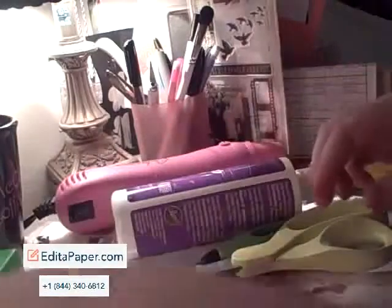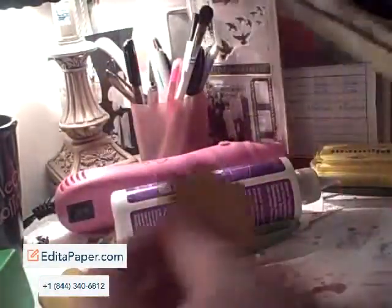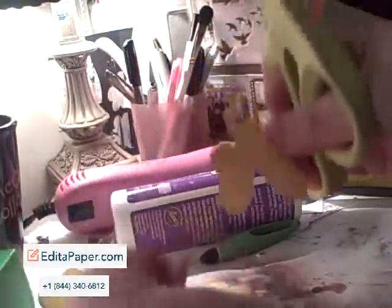The next step is to take one of your flowers and cut in between two of the petals right to the center. Then you're done with that one for right now. Then you're going to make another cut in the second flower at the center, and then come over one petal and cut towards the center so that you have that petal removed. You want to keep that petal — don't throw it out, you're going to need it.